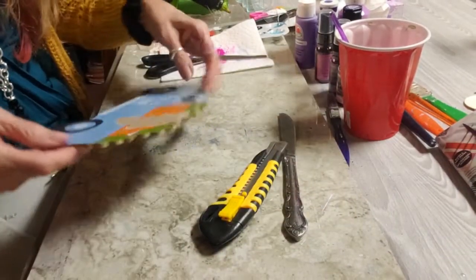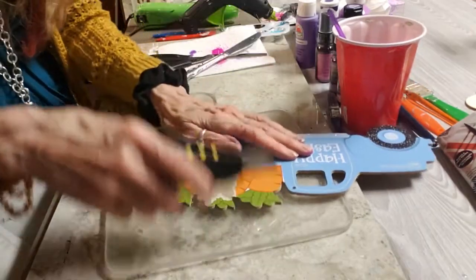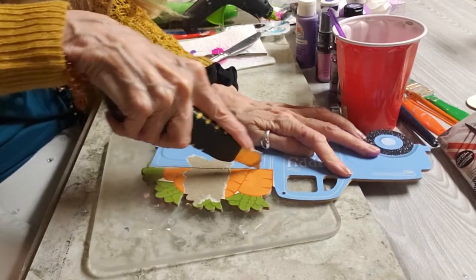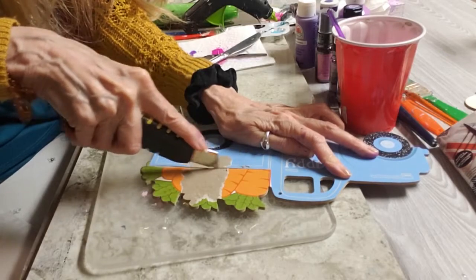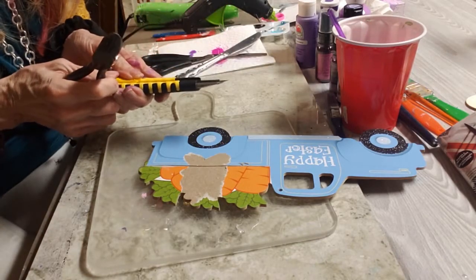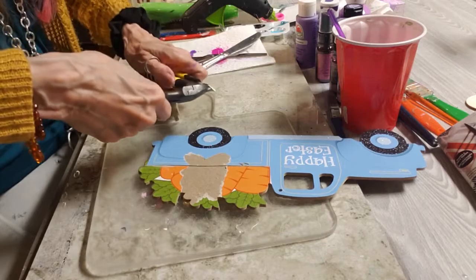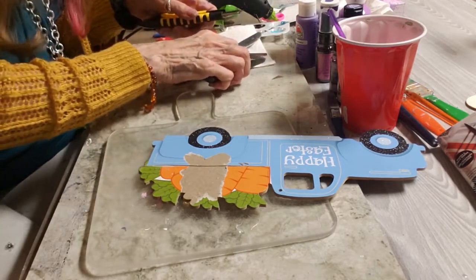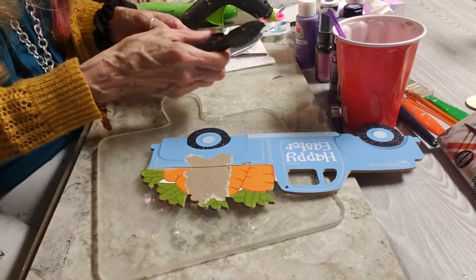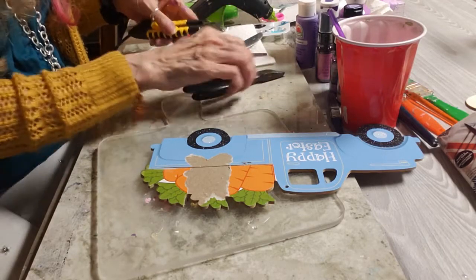I have this cute little truck from Dollar Tree and I'm going to cut the carrots off. It's going to take quite a few passes because it is a bit thick, but here goes with the knife I also got from Dollar Tree. I'm trying to get it to where I can just break it off. I am not very good with tools — especially ones that are sharp, they're a little bit scary to me.